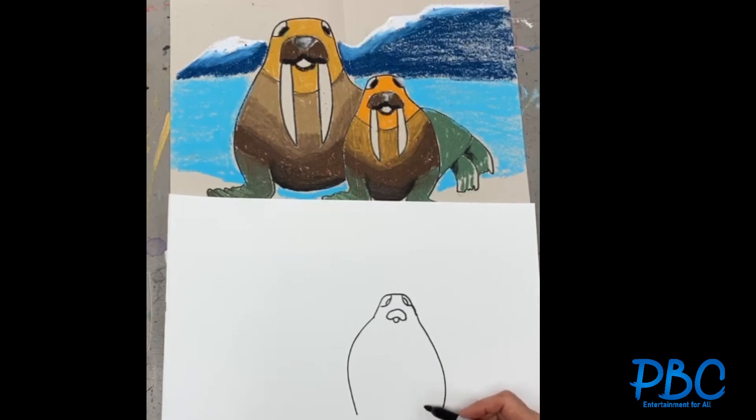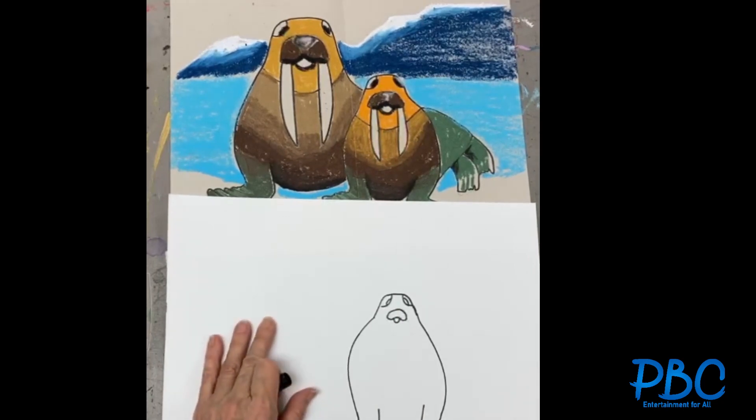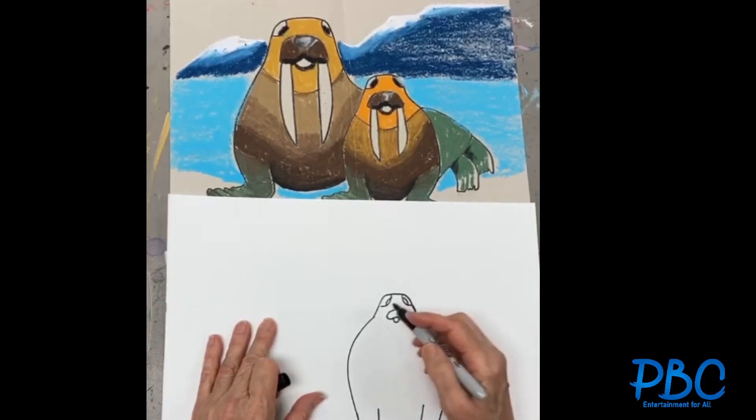And we're gonna do his legs. We do the other side — make a straight line, little curve for his toes. So it looks like this — this is the first one. We're gonna put his teeth: straight line here.